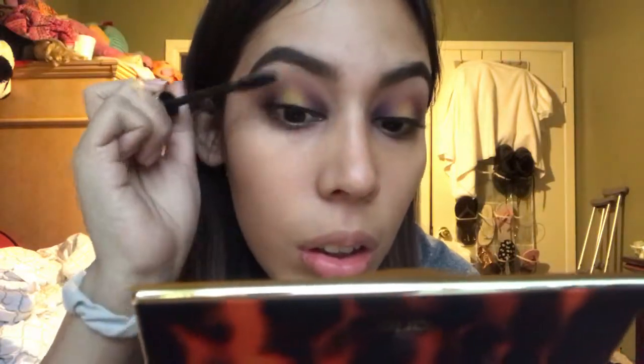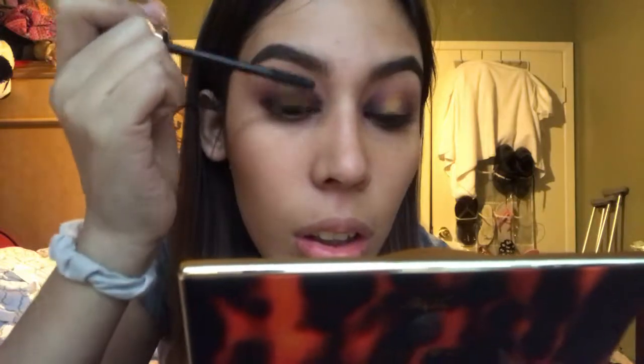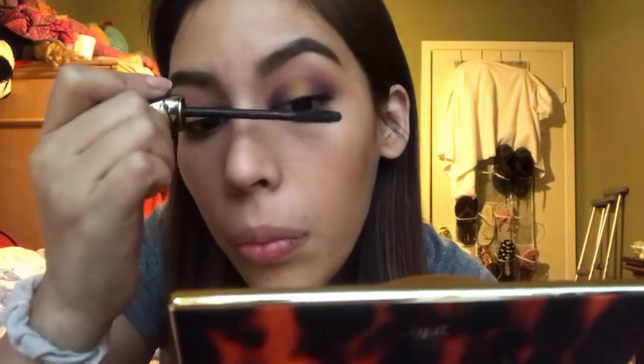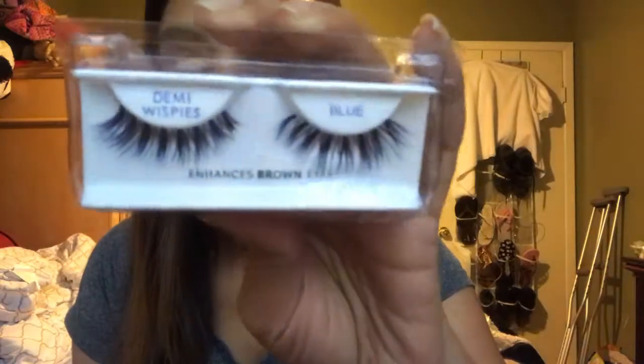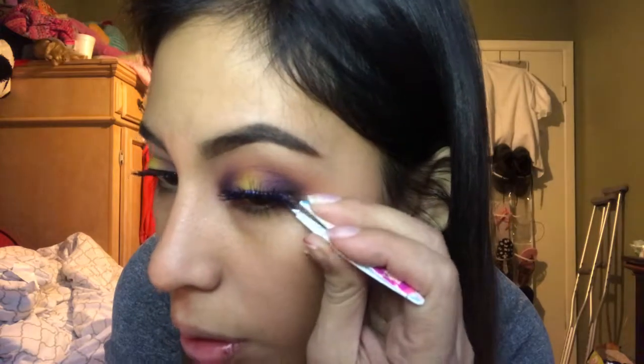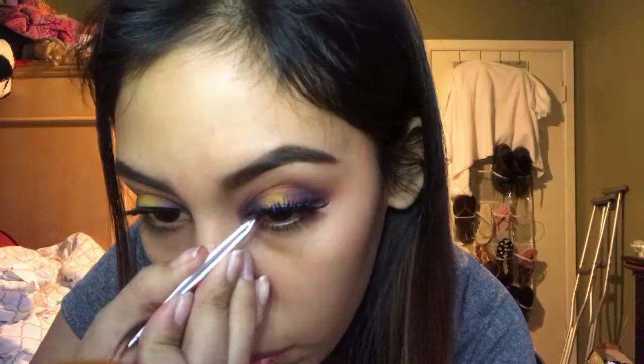Now I'm going to prep my lashes for the falsies. I'm going to curl my lashes and then add mascara — this is a Tarte Tarteist mascara, it's from Tarte. And surprise, surprise — blue lashes from Ardell! These are the demi wispies and I'm just going to apply those. You guys will see at the end why I chose blue lashes, but they ended up being a really fun and surprising twist that I ended up loving.